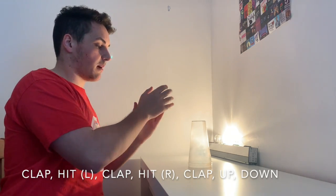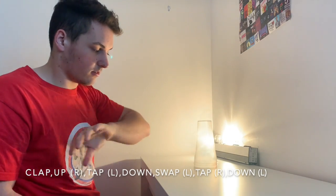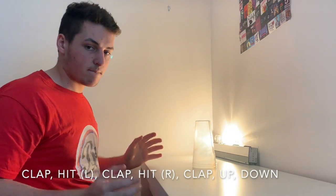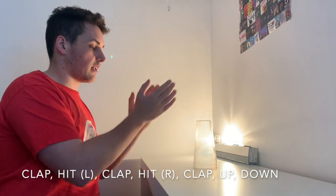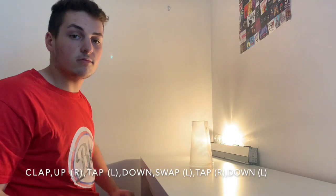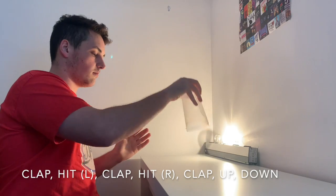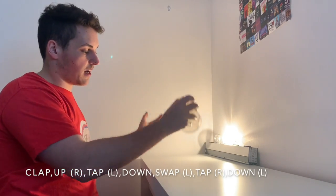Pause this video now, do that a couple of times, and then we're going to try doing it all together. From the top, here we go: clap, lift, clap, right, clap, up, down. Clap, pick up, tap, tap, swap, right hand down. Let's try again: clap, lift, clap, right, clap, up, down. Clap, pick up, tap, tap, swap, right hand down. And that's it — that's all it is. And then we just repeat that.